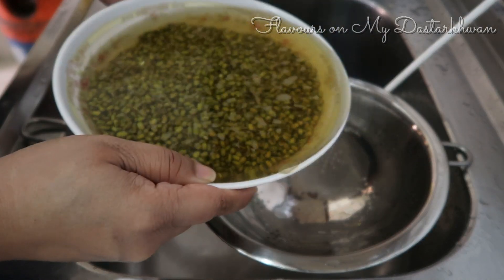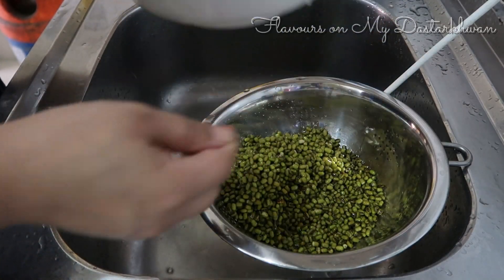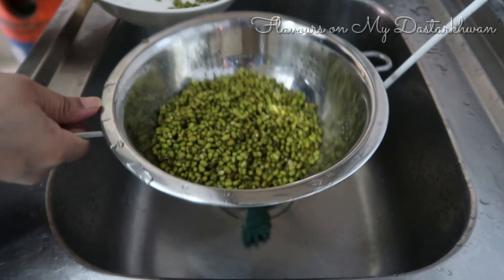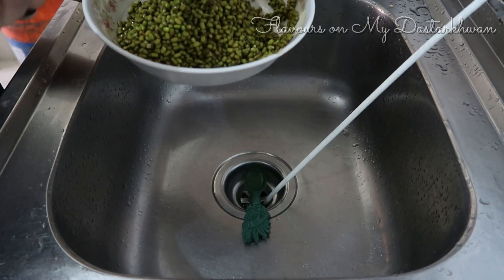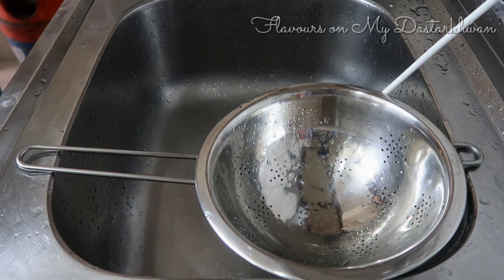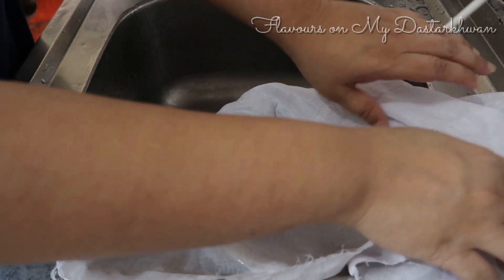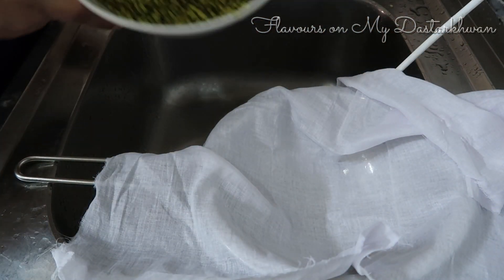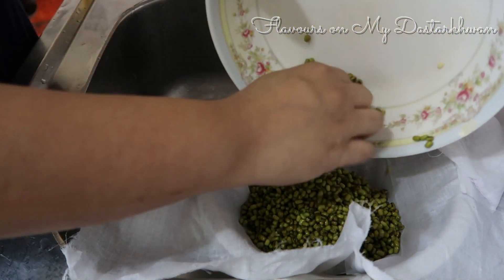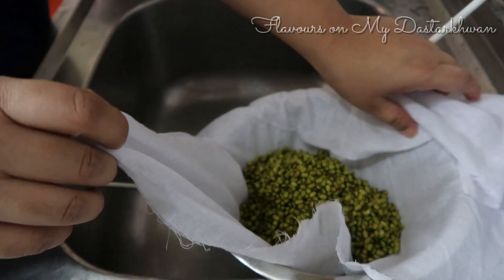Similarly, I'm going to do the same with my moong dal green beans — just drain out all the excess water as much as you can, and use a muslin cloth again. The same kind of muslin cloth, or any thin-layered cheesecloth would also be fine, but muslin cloth works best.